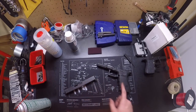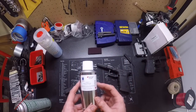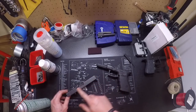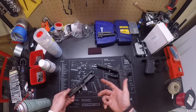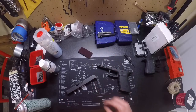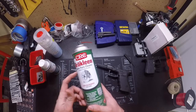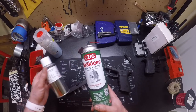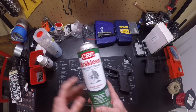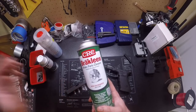To get these two things ready for Dura Coat, they recommend using their True Strip degreaser to clean all the chemicals, markings, and oils. I also picked up some brake parts cleaner — this stuff is phenomenal and works a bit better — so we're going to go ahead and use that, and then I'll be right back.